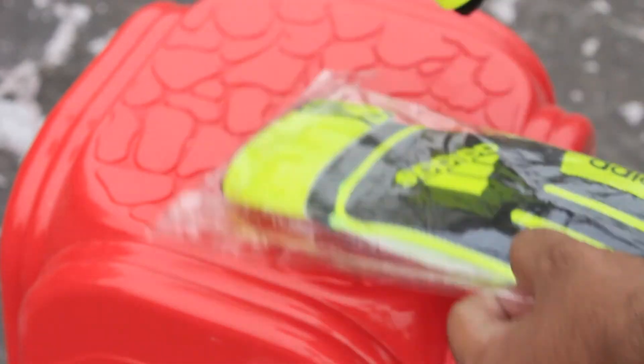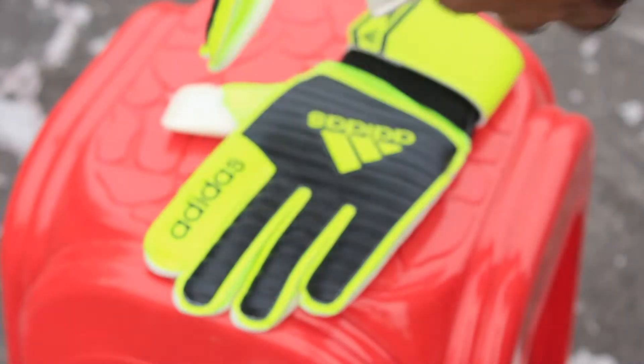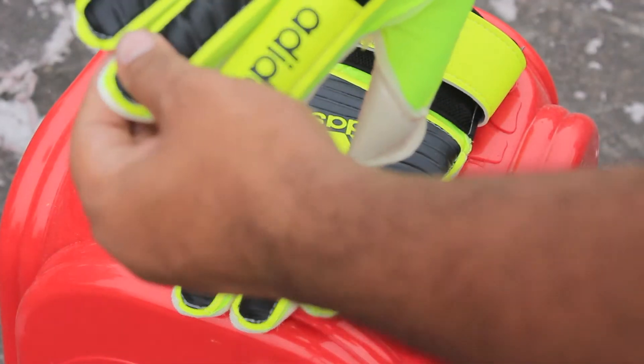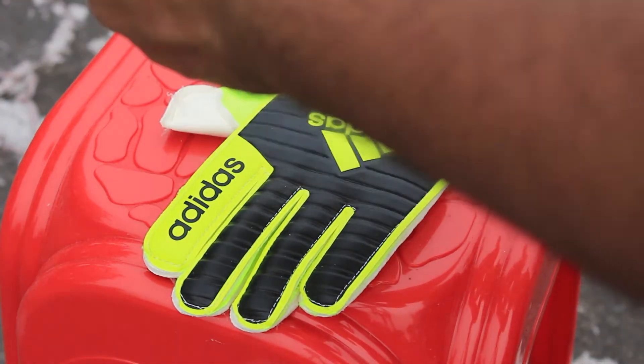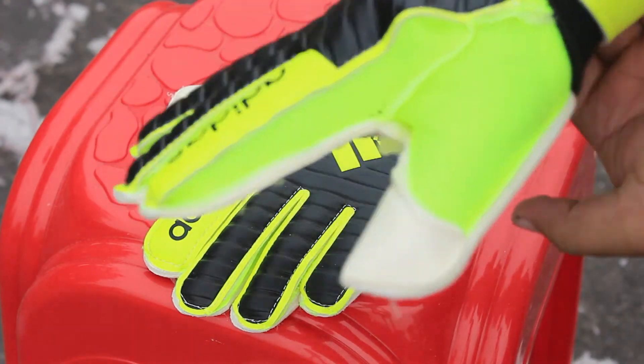The gloves have a nice and big handling area, but at the same time they're a bit cheeky. After a solid press, the strap and cuff are very smart. However, you can't say the same about the durability of the latex and grip.